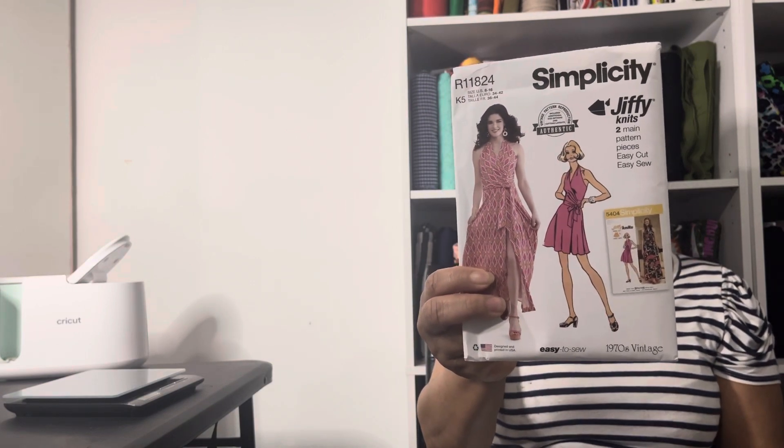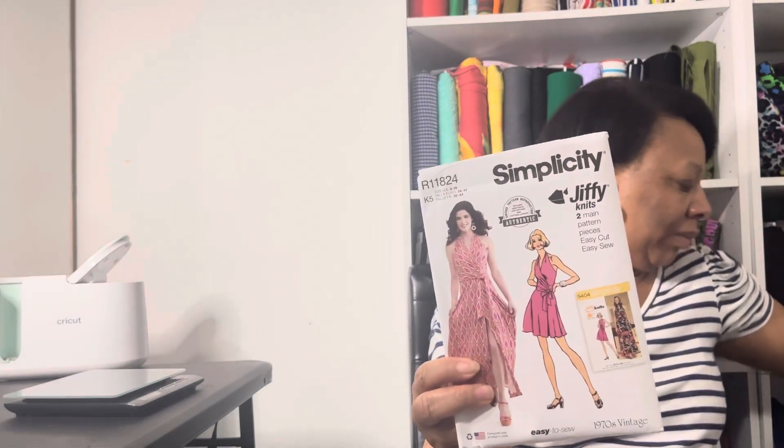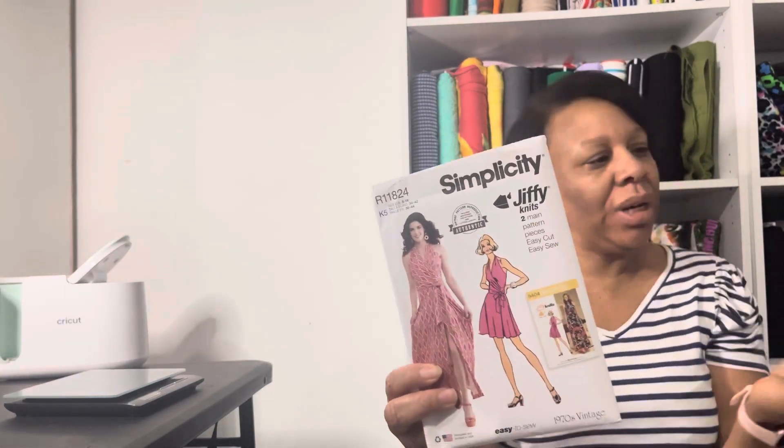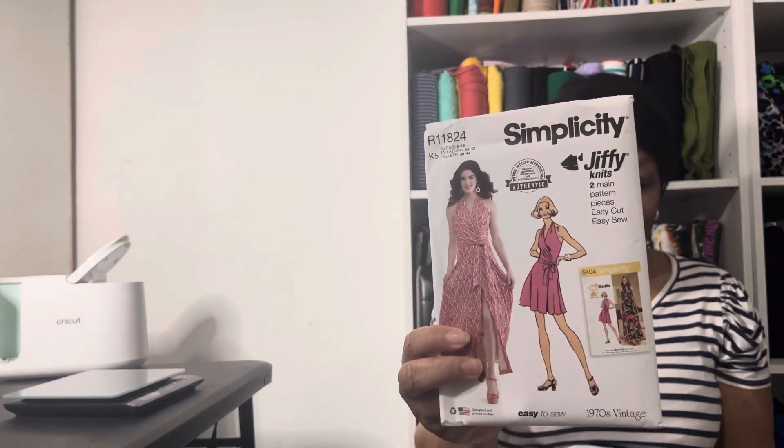This one is a Simplicity reprint from a vintage pattern. I already pulled the guide sheet out, but the pattern number is Simplicity 9793.